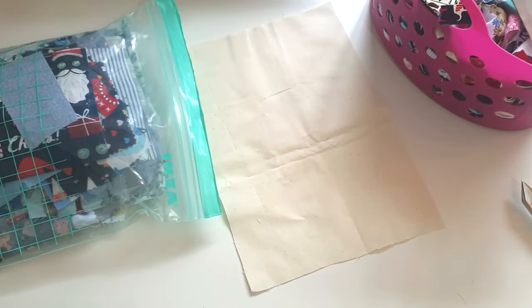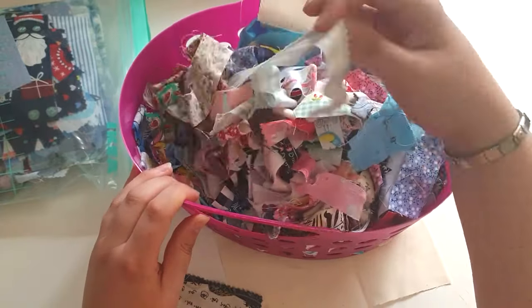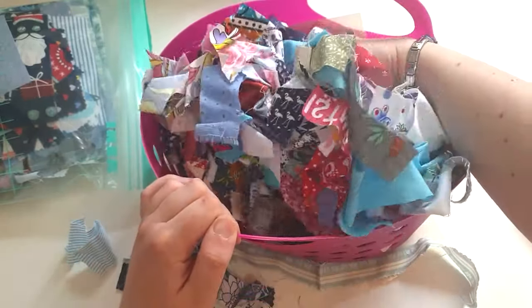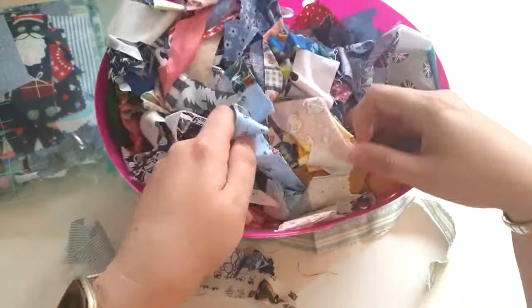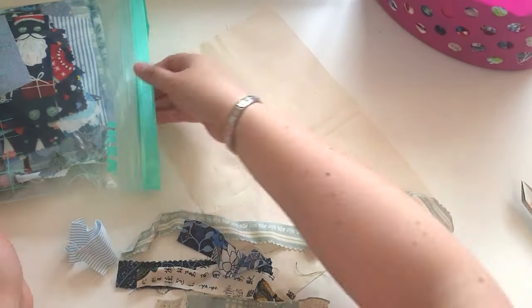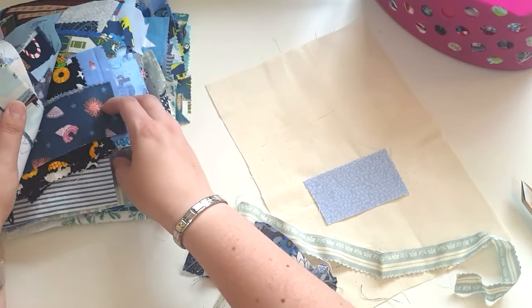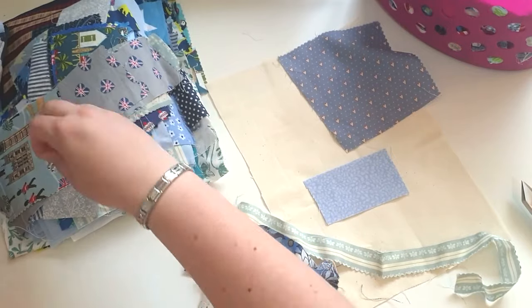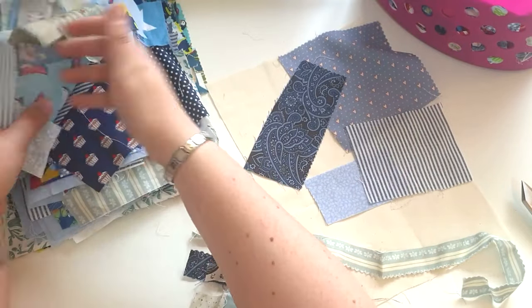This is a totally scrap-busting project, so the first thing you need to do is pull out any scraps that you have. I keep my longer thin scraps in this pink bucket, and I knew I wanted the colour to be mainly blues, so I'm just having a quick look through for any potentials. I also have another bag of purely blue scraps, and I want to make sure they all go together — not too bright or too dark, a nice balance. With my larger scrap pieces I generally colour-coordinate those, with a plastic bag for each main colour, which makes it really easy for a project like this.